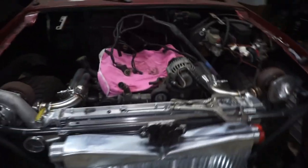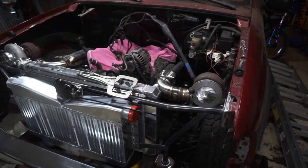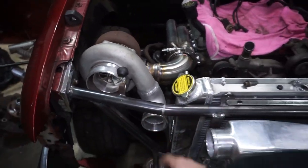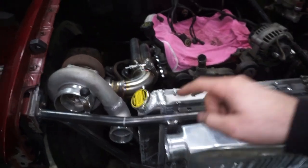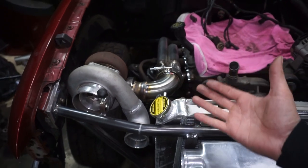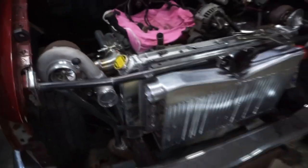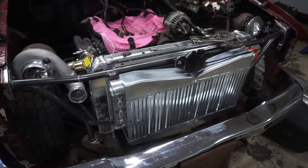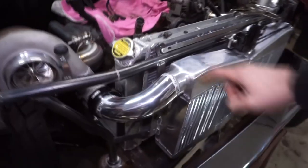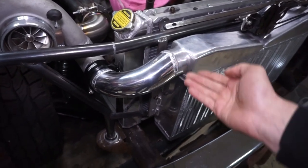Hopefully you guys don't get too bored — I know you're used to me knocking stuff out pretty quickly, but we're doing it differently this time. The real downside to doing it this way with the elbow welded on and then the quick connect welded on is that if I have any issues with these turbos that wreck the housing, I won't be able to quickly bolt a new one on — I'll actually have to weld a new one on. That's definitely a risk, but I think it should turn out in a way I'm happy with.